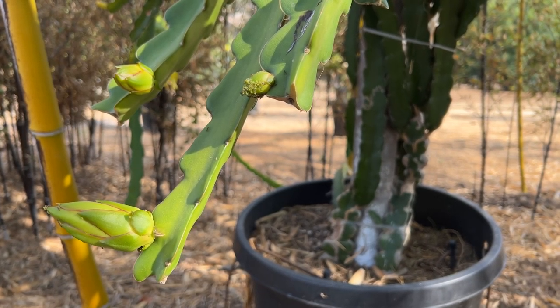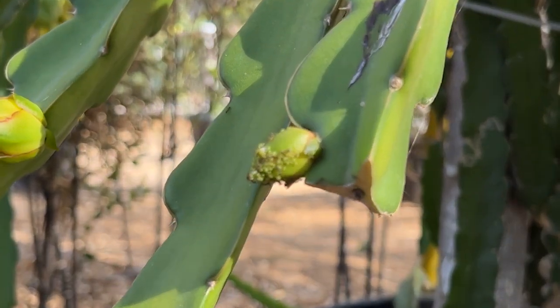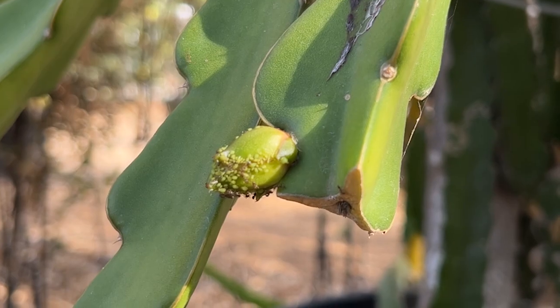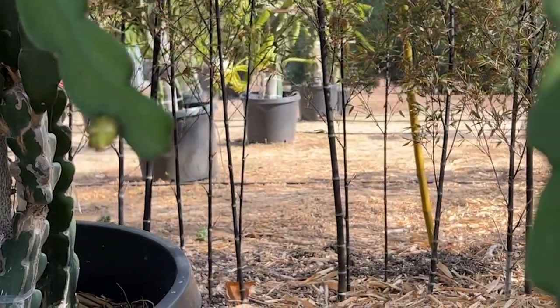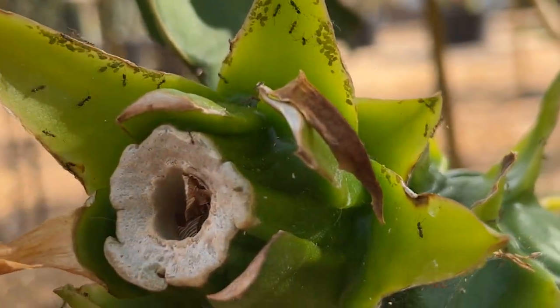Greetings fellow dragon fruit growers. This is Paul and today we're going to talk about aphids. If you can see them right here on this flower bud, they are having a little party there. Now they can be found on flower buds, on new branches, on new growth, and they really like to be right here on the bracts of fruit.